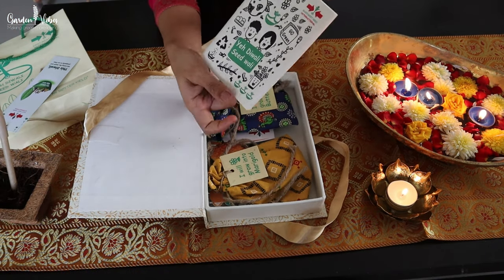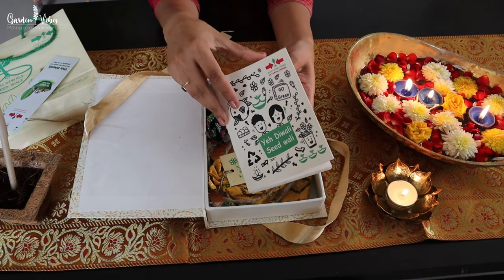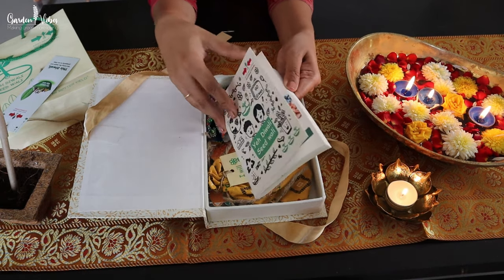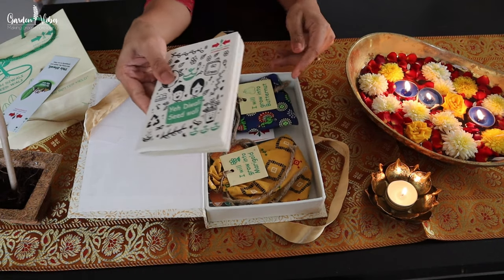And there is a small notebook and plantable pen. This notebook is also made from recycled handmade paper. And interestingly, not a single tree was cut to make this paper. Interesting, right?